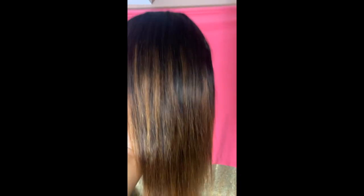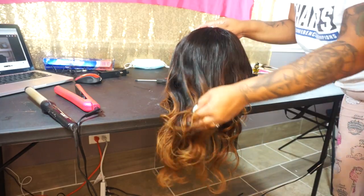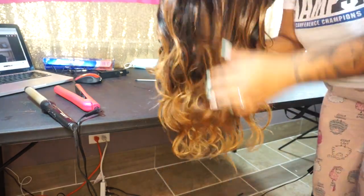The color came out super freaking nice. And then after I went ahead and curled the hair because my client didn't want curls in it.